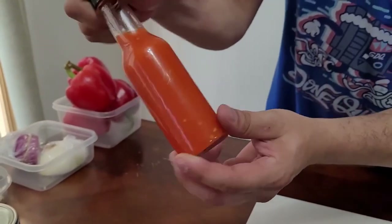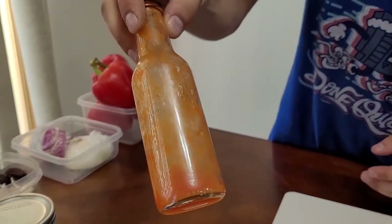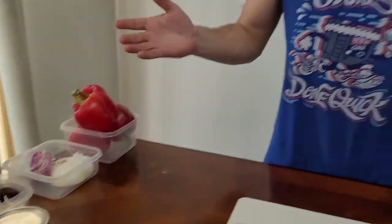Hot sauce just goes on everything. We love spicy food, so we go through quite a bit — this bottle was full like a week ago. But before I start showing you guys how I make my hot sauce, why don't we take a look downstairs at the grow tent I built and I'll show you guys how I grow all my pepper plants.